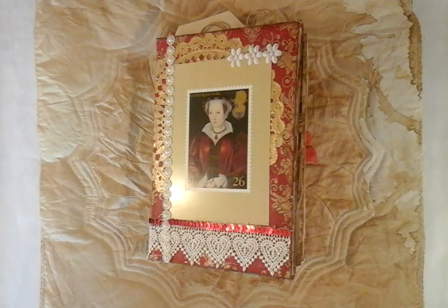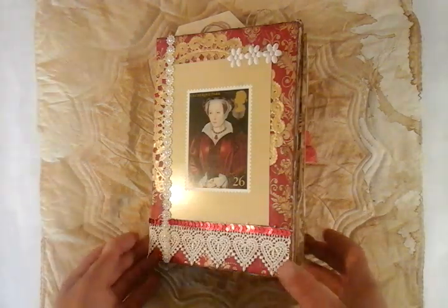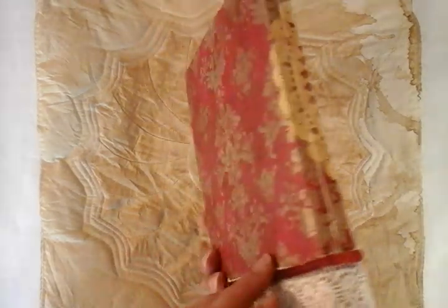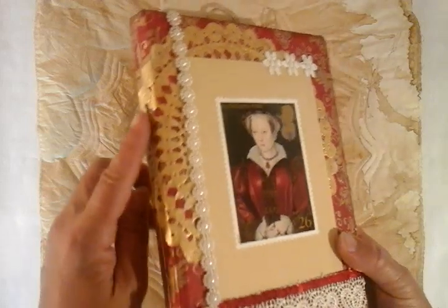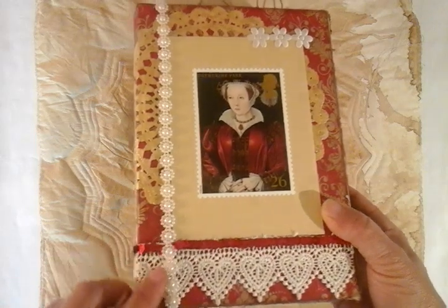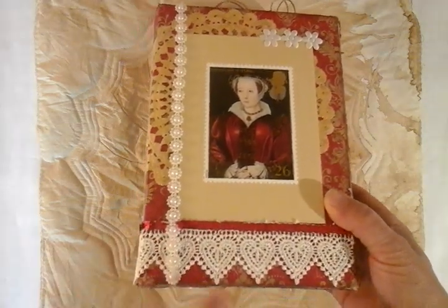Hi guys, welcome to my Tudor Junk Journal. As you can see, it's got a hard cover, which I've just done a gold doily. I've run this beautiful, lovely, quirky trim down the outside.